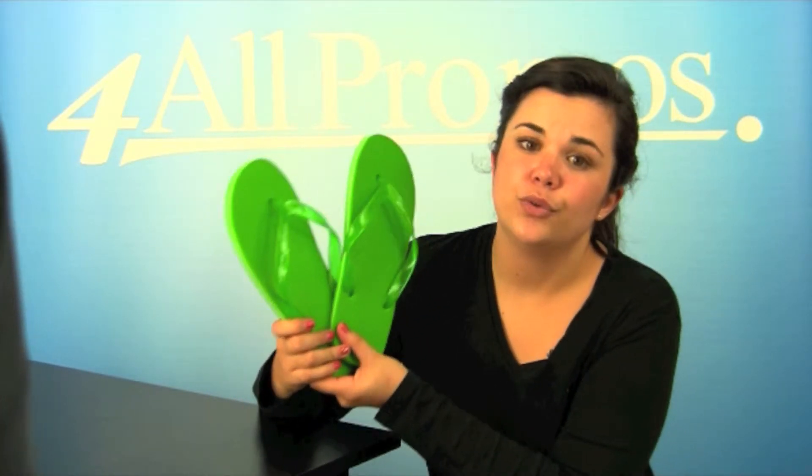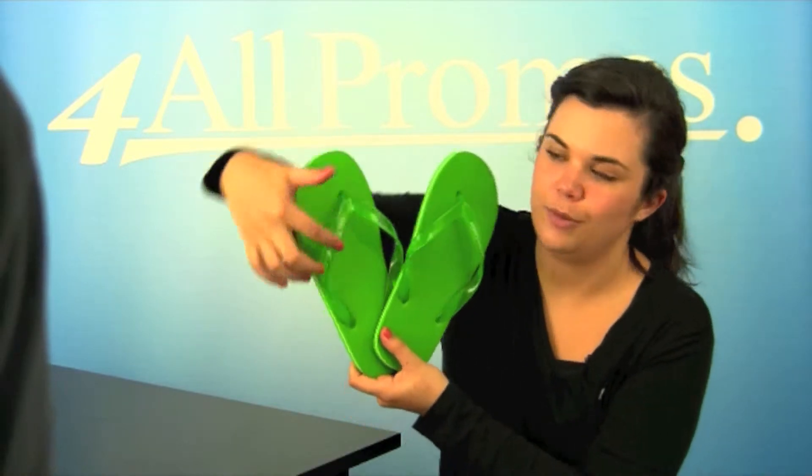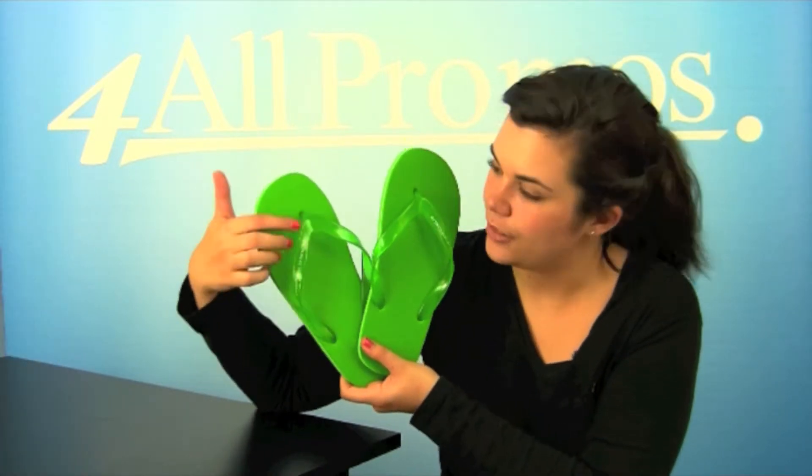Your logo will look great on the strap with this great design and colorful colors. Your logo would be right here. It has the imprint area of 3 1/8 inches by 3 inches, right here.